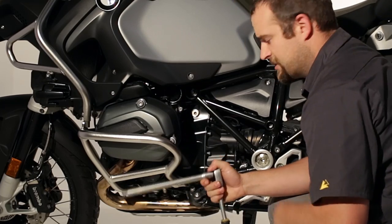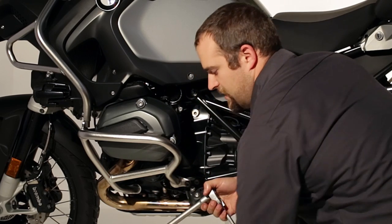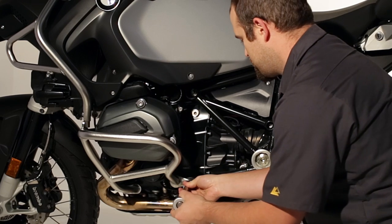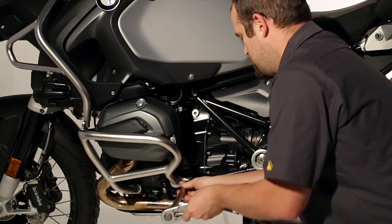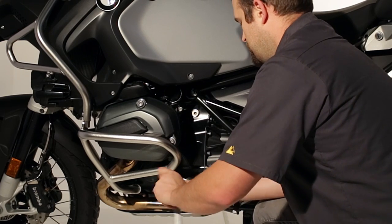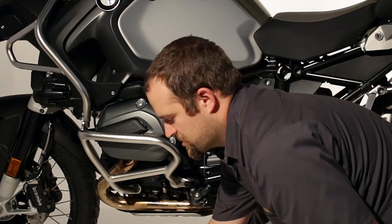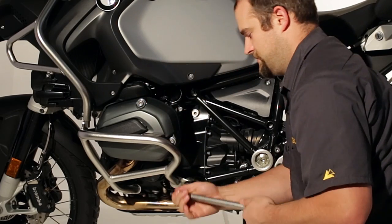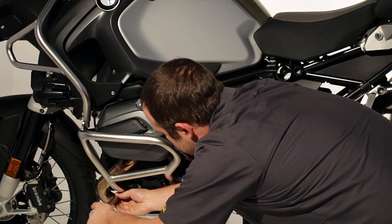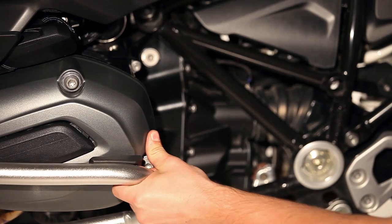Now we are going to loosen the lower crash bar bolts on the factory crash bars. At the rear, use a T50 Torx wrench. You don't need to remove these bolts, you just loosen them four turns or so. That just gives the crash bar a little bit more room to move.